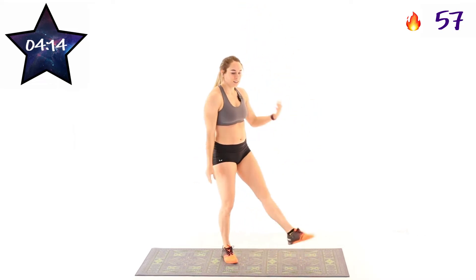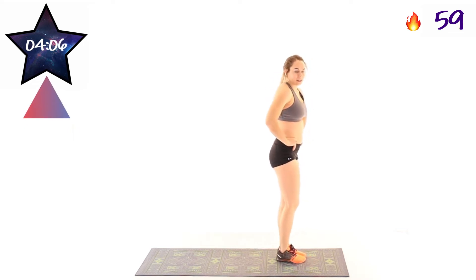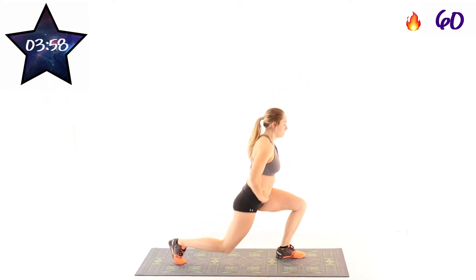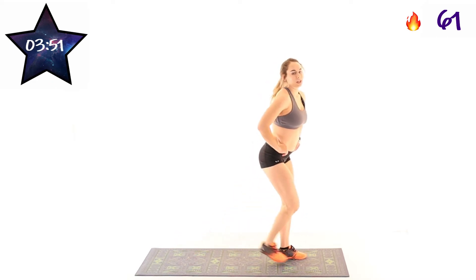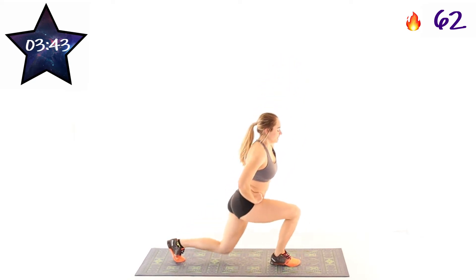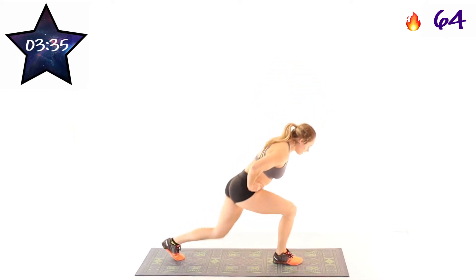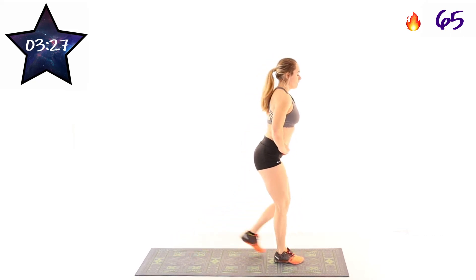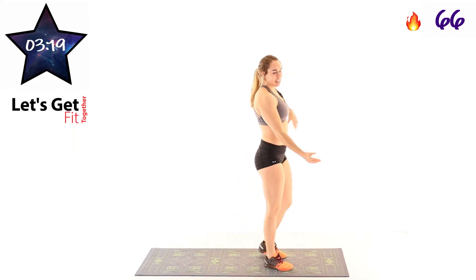Shake it out if you need to. Next exercise, back lunges. So we're standing at the front of our mat, and we're going to be stepping backwards and in, alternating sides. Here we go, 2, 1, and go. Trying to fit as many as you can into this 40 seconds of work time. Balance is also an essential part of fitness. Keeping that chest upright, not letting your chest get pulled over. 10 seconds left. And 3, 2, 1. Very nice, shake it out.